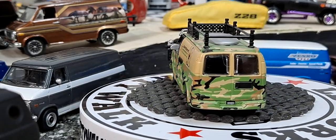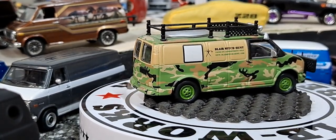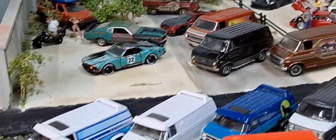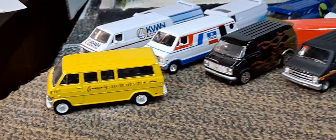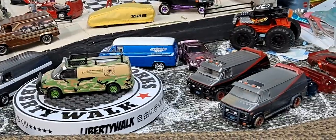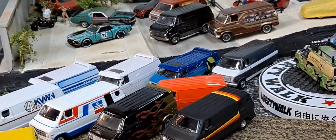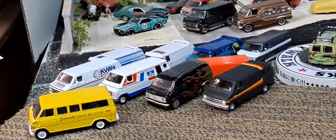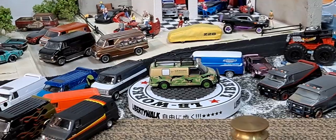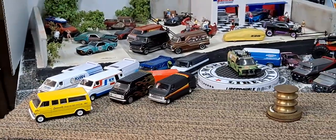Let me know down below if you guys collect knives or know anything about pocket knives — I would love to know your input on it. And definitely let me know which van was your favorite. Thanks for watching, have an awesome Thursday and an awesome weekend. I got tons more videos coming — I even got some custom videos coming and some paint reviews I want to get posted. Tons of content to come. I appreciate everybody's support and love hearing your feedback. Thanks for watching and have an awesome day.